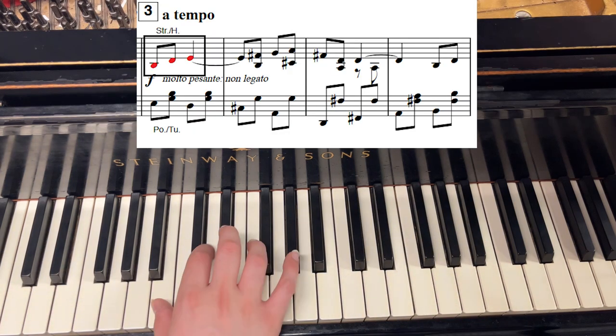We now arrive at rehearsal three, where for the first time we hear the exact motive from the chorale in terms of shape, rhythm, and harmony, being played by the strings. He is more directly foreshadowing that motive while playing it in a completely different style than seen in the chorale. Before this we were journeying through Jupiter, and now by directly foreshadowing, Holst is showing us that we have arrived at our first location in Jupiter.